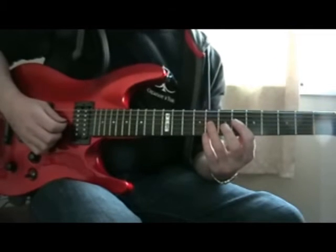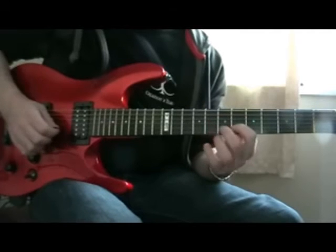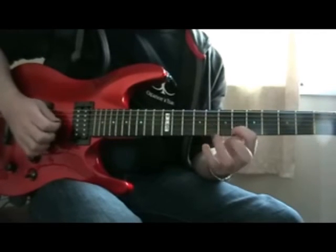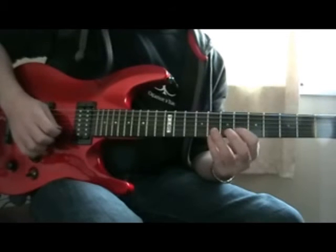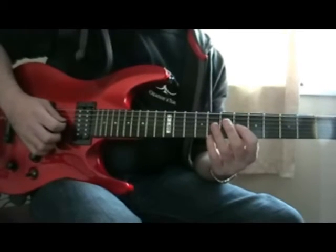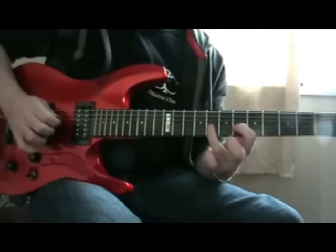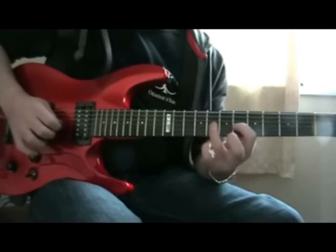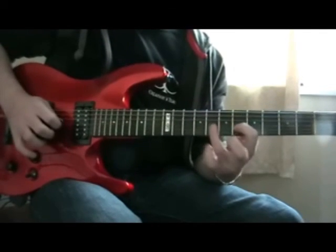And then you pick the 8th fret on what's typically your D string. So there's a palm-muted 8th fret on the D string, and then a palm-muted 6th fret on the D string.